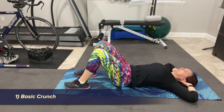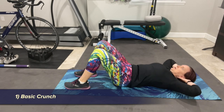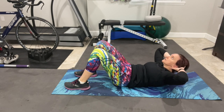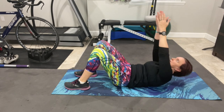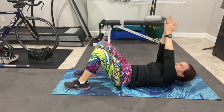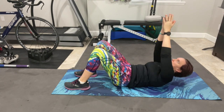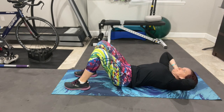The first exercise is the basic crunch. Lying on your back with your knees bent and your hands behind your head only for support, lift your shoulders off the mat by contracting the front abdominal muscles. Tuck your tailbone up toward the ceiling slightly to avoid your low back coming off the mat. Do not pull up on your neck. Keep your chin off your chest, and if you want a little extra challenge, raise your arms toward the ceiling.